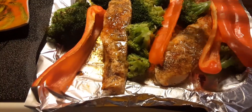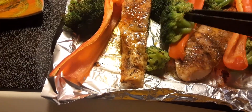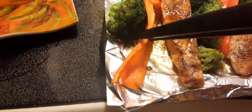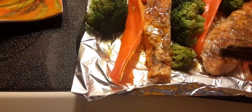Hey guys, today I've decided to make some salmon. This is Norwegian salmon from Ikea. I have some broccoli and some long orange peppers, and I'm gonna put everything on here.